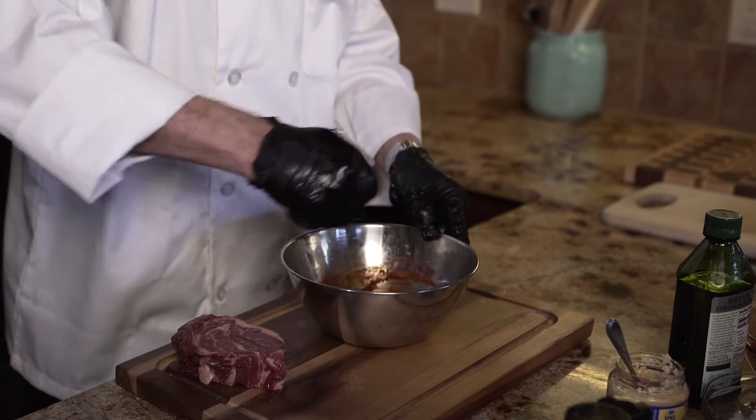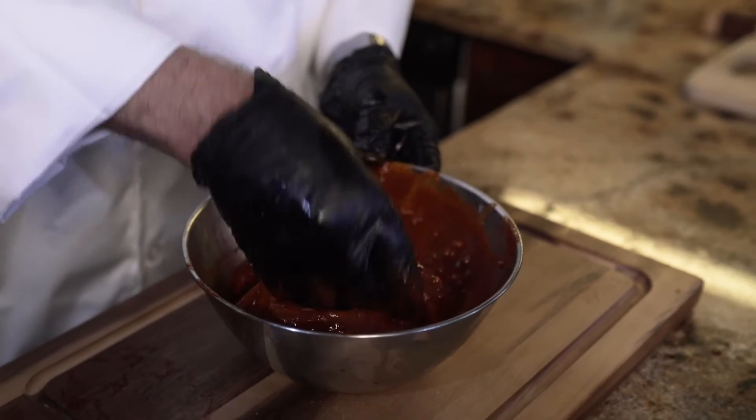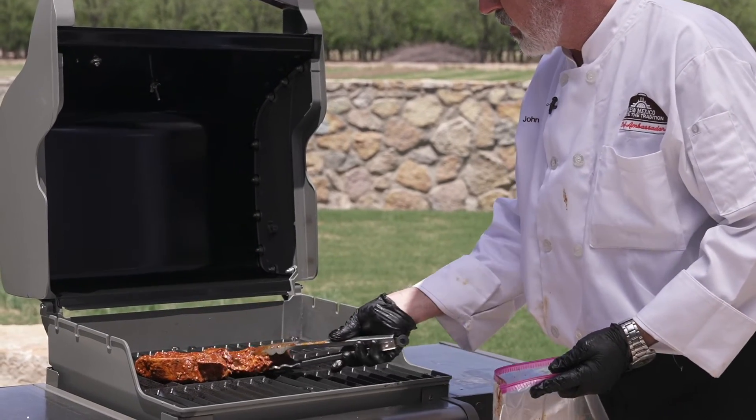Now that our marinade's ready, make sure and get it on all sides of the beef. Then we'll want to cover this or put it in a ziploc bag in the refrigerator for at least a couple of hours — overnight is better. Then it's ready to go on the grill.